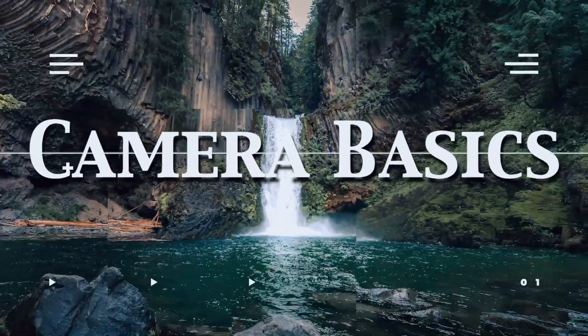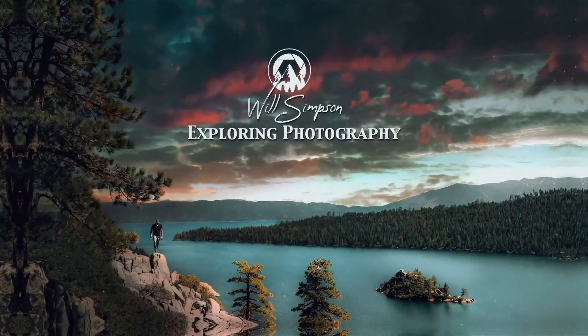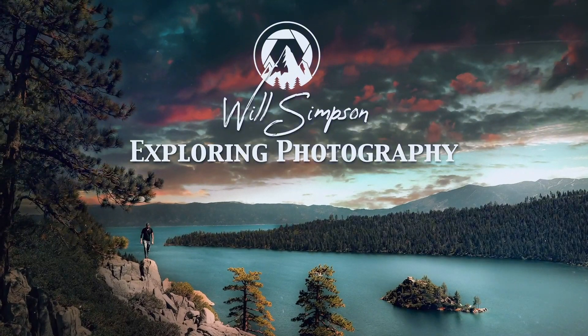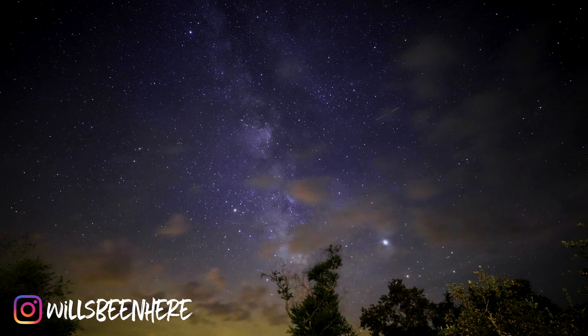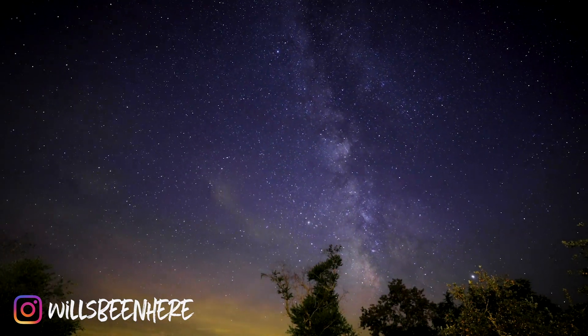Do you want to take awesome star photos or Milky Way photos but just not sure how to do it? Well, let me show you. Will Simpson here and welcome to Exploring Photography. I love star photography — it's one of my favorite things because there's something so peaceful and exhilarating about looking up at the night sky, and being able to take those photos just makes me so happy. That's why in this video we're going to go over the simple basics of night photography.